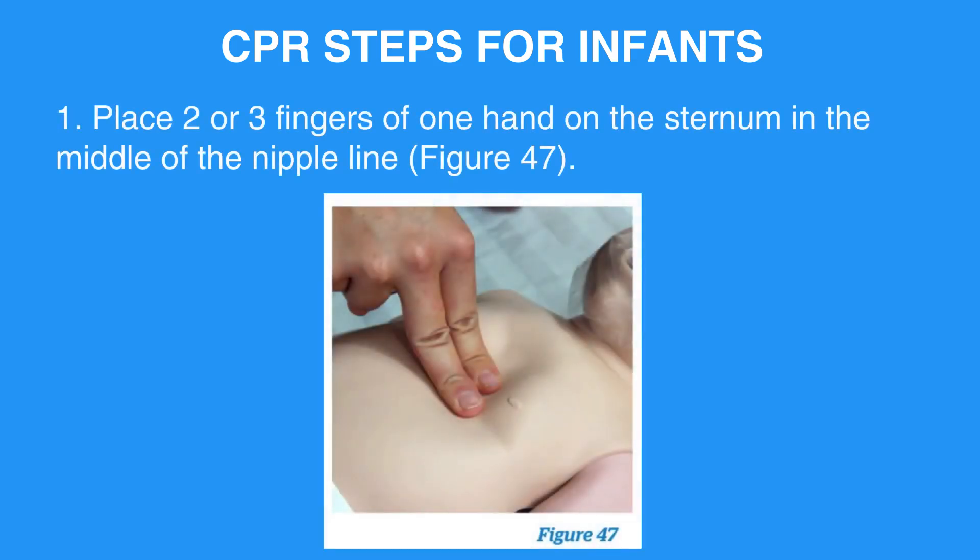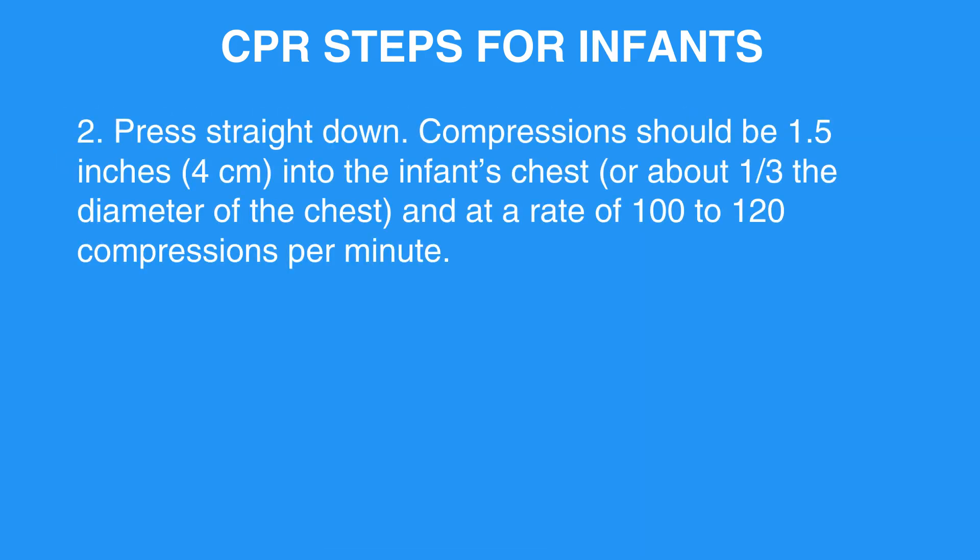Place two or three fingers of one hand on the sternum, in the middle of the nipple line. Press straight down. Compressions should be 1.5 inches, or 4 centimeters, into the infant's chest, or about one-third the diameter of the chest, and at a rate of 100 to 120 compressions per minute.